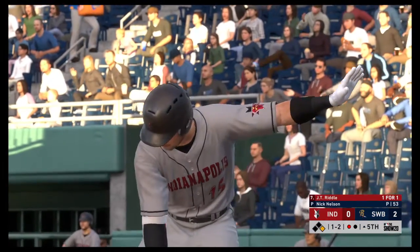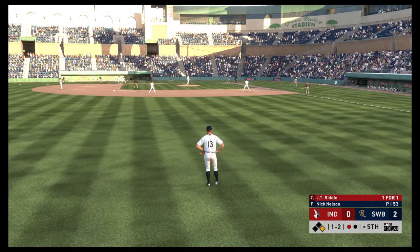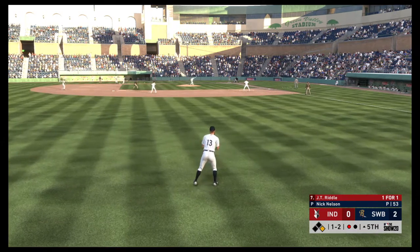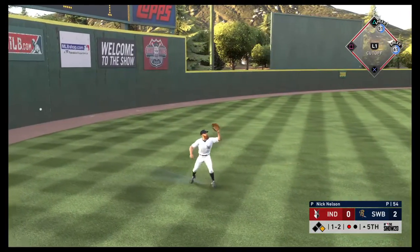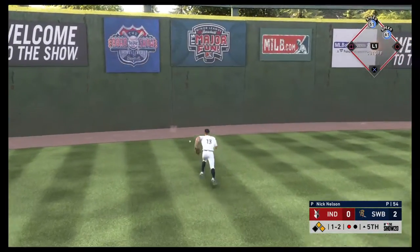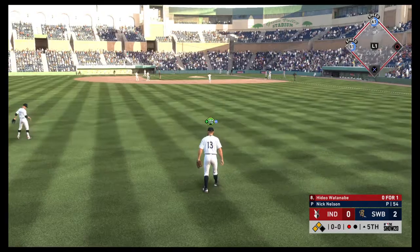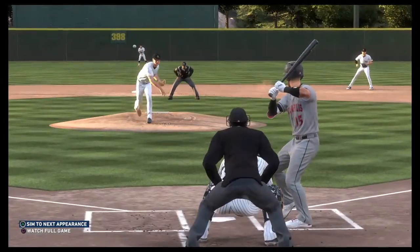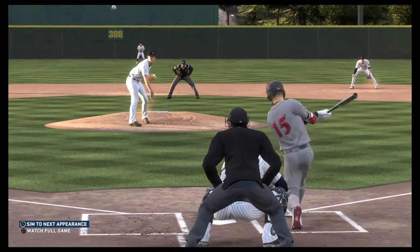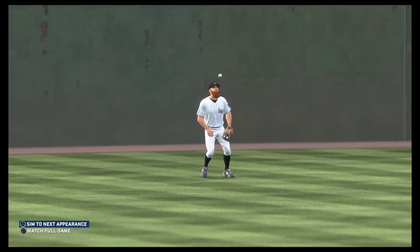Next to the plate will be JT Riddle — now batting, the shortstop JT Riddle. The one-two — that's lifted the other way out to left. Left fielder giving chase. Oh no — looked like he had it, but it goes right by him. Looked like an easy play, but he took it for granted and basically whiffed on the darn thing, allowing the runner to move to second on a two-base error.